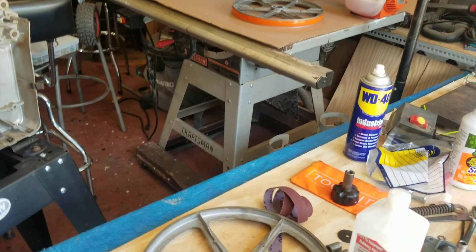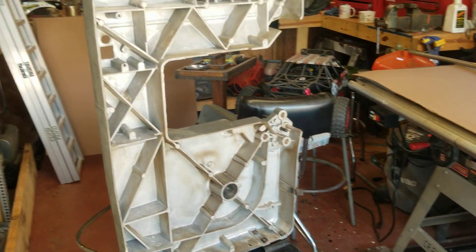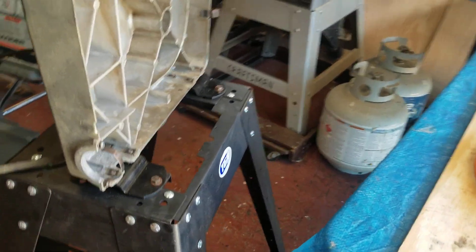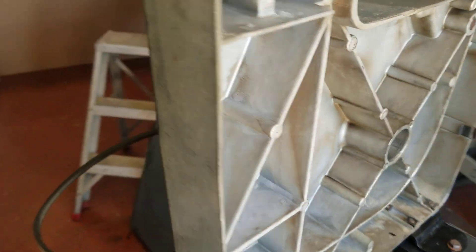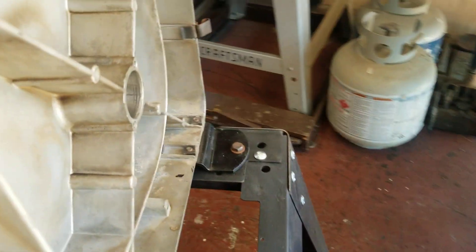Hello YouTube, I'm back again with another video. Today I'm out in the workshop and I started putting the bandsaw back together. It was going well — I got everything mounted, cleaned up the bolts somewhat, and it's pretty sturdy. I started to put the lower shaft in with the pulley for the belt, had everything installed.